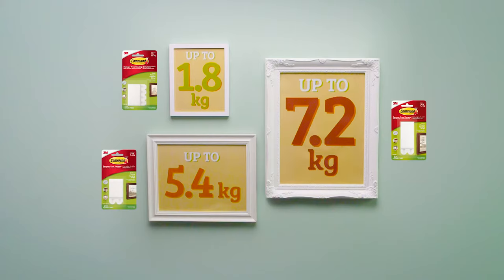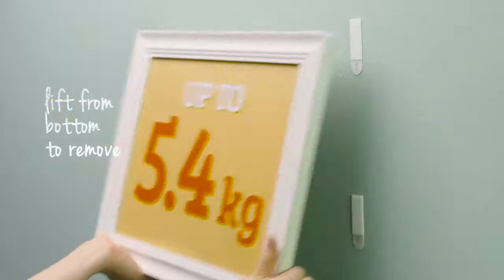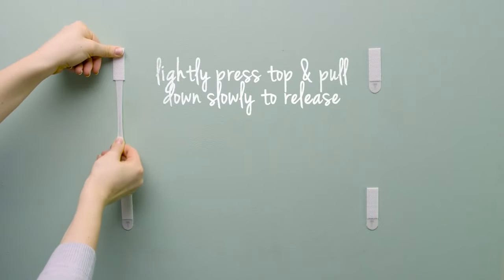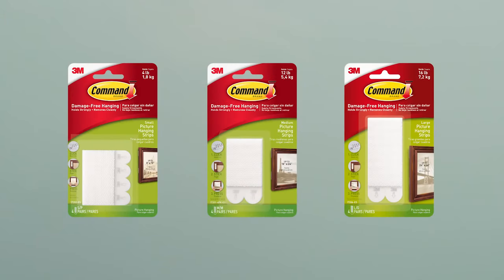See our packs to select the best size strips for your frame size and weight. When you do want to take your frame down, this can be done quickly and easily, leaving no damage. To remove, grab the bottom corners and remove the frame from the wall. Lightly press the top of the strip and pull the tab straight down, slowly stretching until the strip releases from the wall.